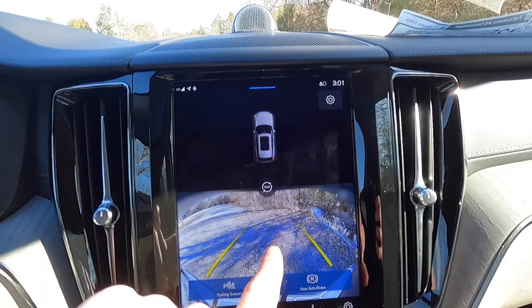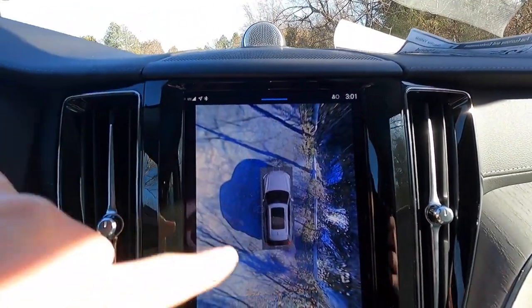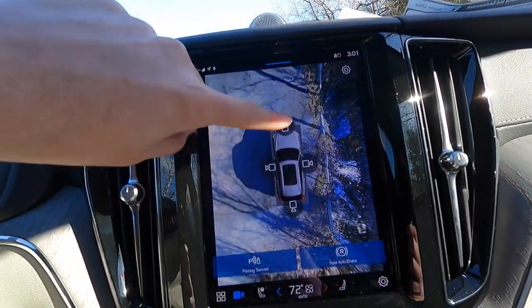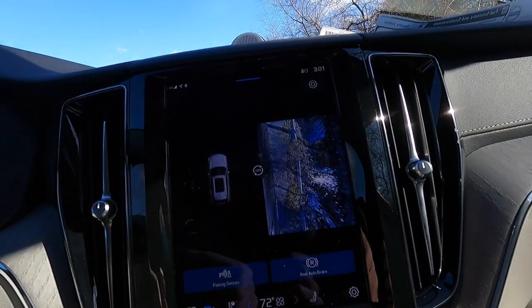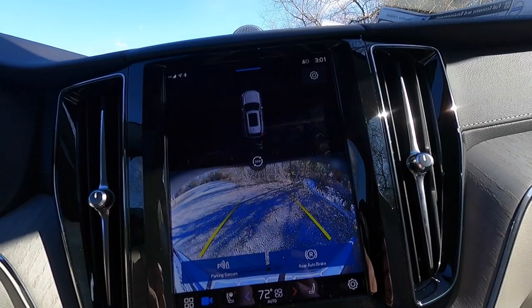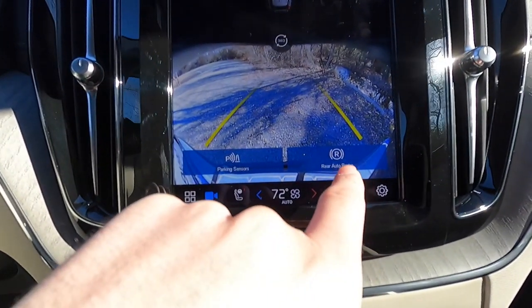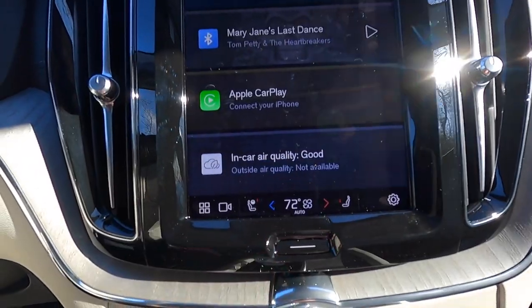Pressing the camera button shows the backup camera; pressing the center button switches to the 360-degree view camera, which comes standard on the Ultimate. You can cycle through front, driver side, passenger side, and rear views. You can also toggle parking sensors on or off and turn rear auto brake on or off from that screen.